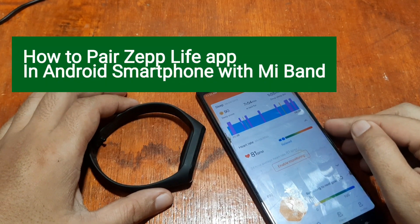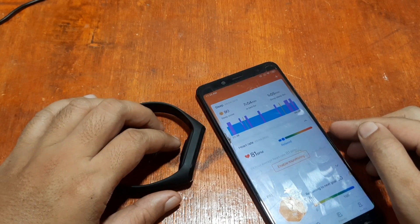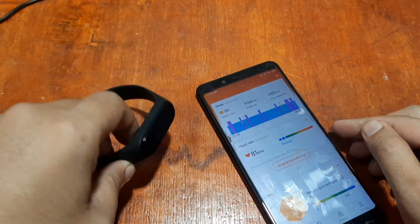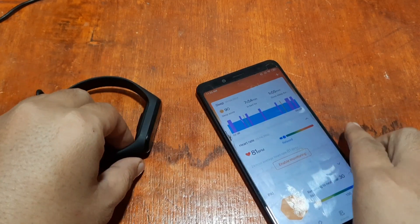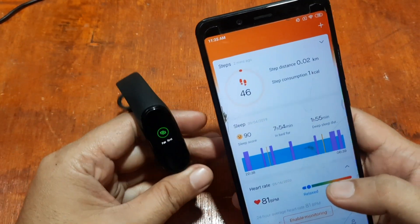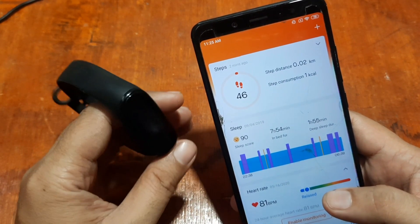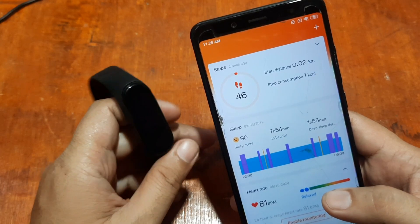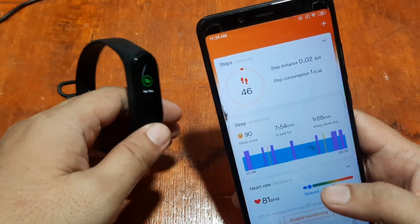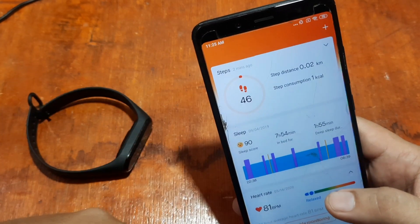Good morning, this is smartwatchspecifications.com, the premier site for smartwatch specs, news, and reviews. We have our Mi Band 5 here — this is Jesse — and we'll use it for a demonstration on how to install your Xiaomi Mi Band, whether it's Mi Band 3, 4, 5, or 6, to the new updated app.